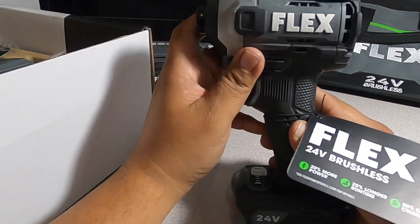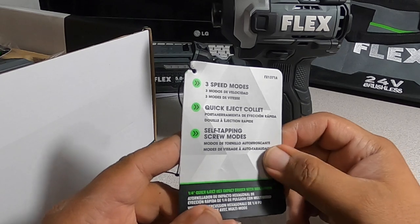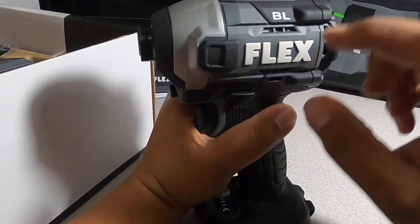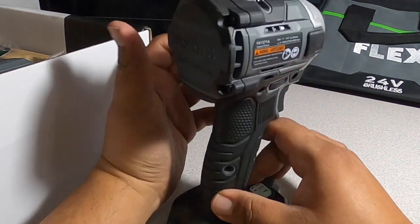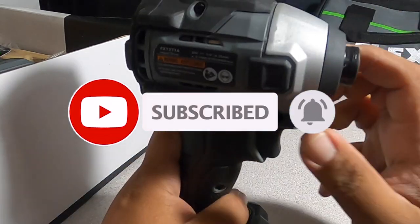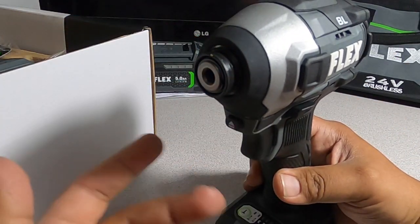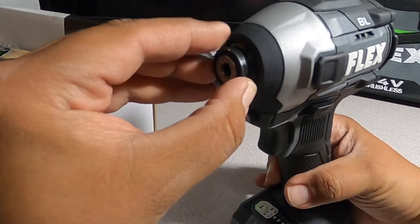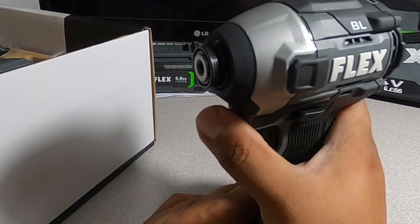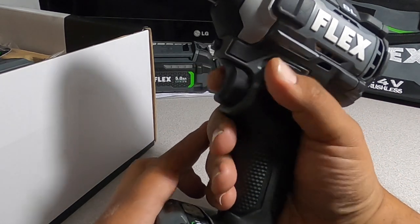Now the impact driver — it has three speed modes and a quick-eject collet for a self-tapping screw mode. Quarter-inch hex impact driver with multi-mode brushless motor. It has nice rubber grip — all the black part is rubber. There's good ventilation, a metal collet with a slightly different design than usual, and the quick-eject button works well. The trigger is pretty smooth.